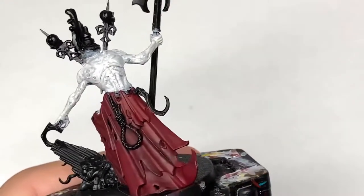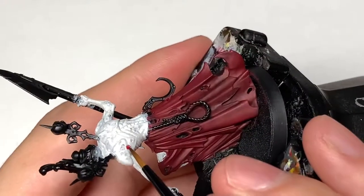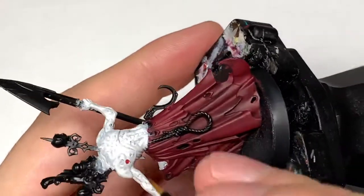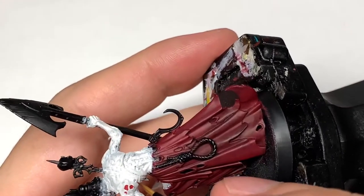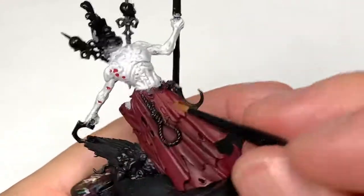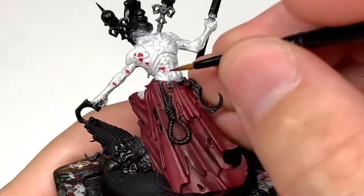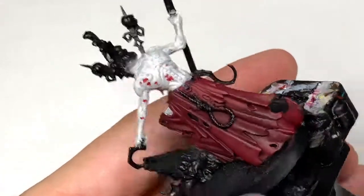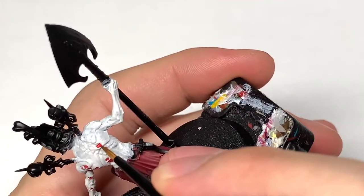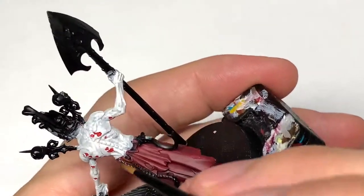Next up we've got Citadel Mephiston Red. I'm going to use this to paint up all the little wounds that he's got over his body. There are various areas with little patches of missing skin showing through, and he's got wounds where skull-decorated spikes go into his torso. You just want to make sure you get all these wounds painted up red so you can then move on to the shading later on.